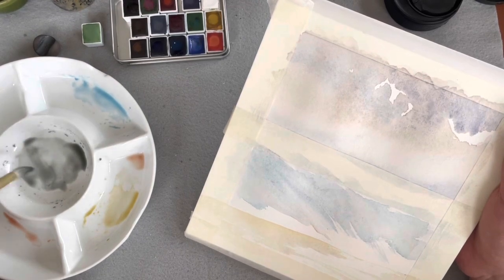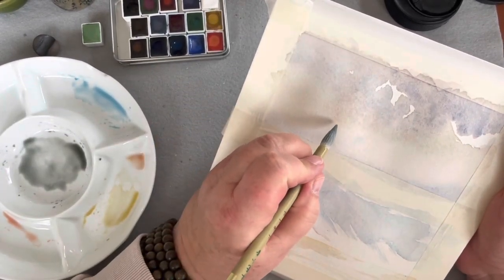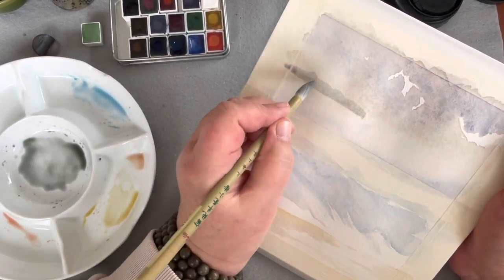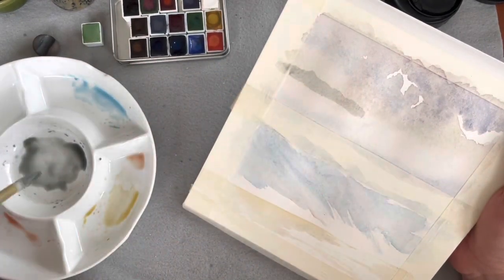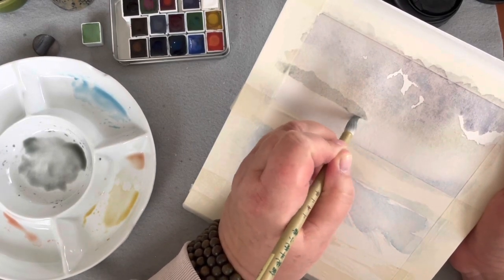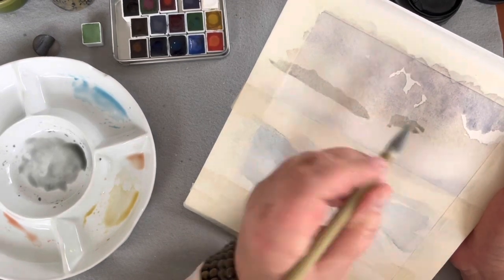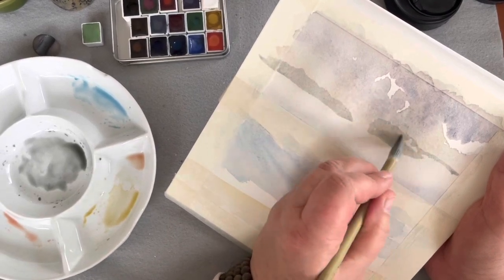I'm going to put a little extra water into my brush and use the tip to make a sort of random tree line, then pull it down so it's very much in the distance — very, very pale. Then I'll do the same over here on the other side. Maybe this comes down here, and the tree line comes more straight up. These trees go all the way across the field.